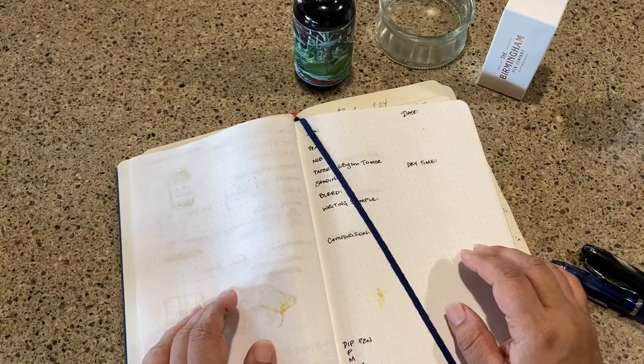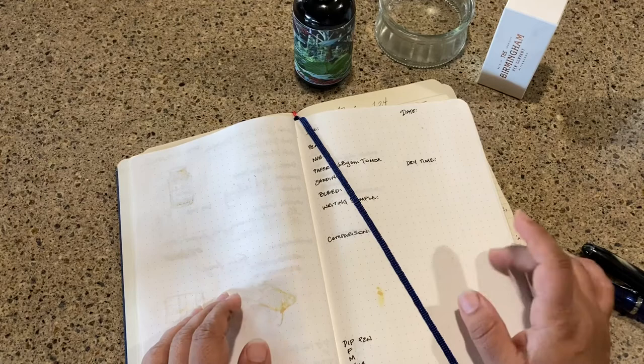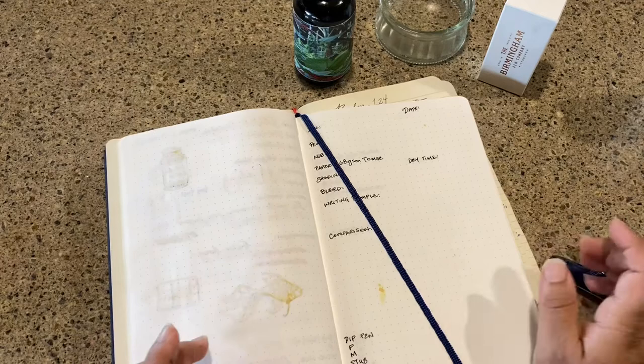Hello and welcome to Kitchen Counter Crafts! If you like this video, would you please like, comment, share, and subscribe? You can also hit that bell icon to get updates on other upcoming videos.